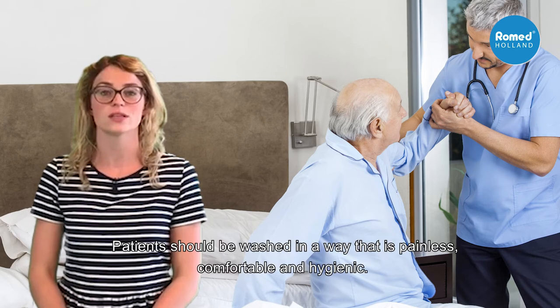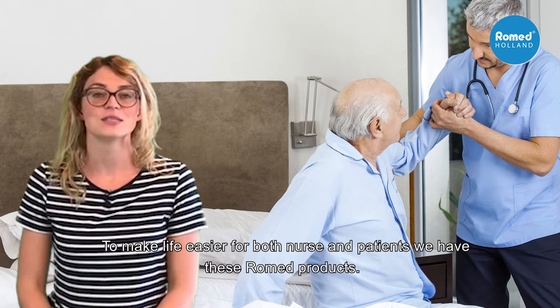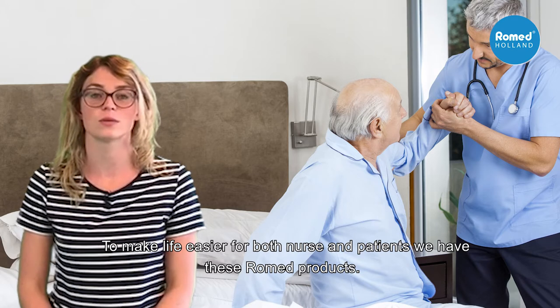Patients should be washed in a way that is painless, comfortable and hygienic. To make it easier for both nurse and patient, we have these Romet products.